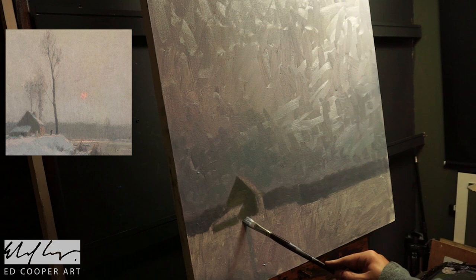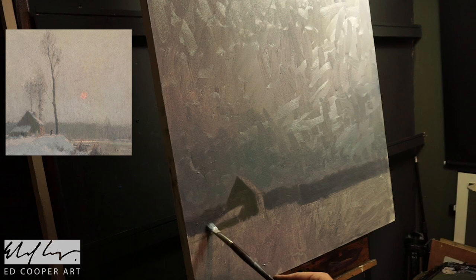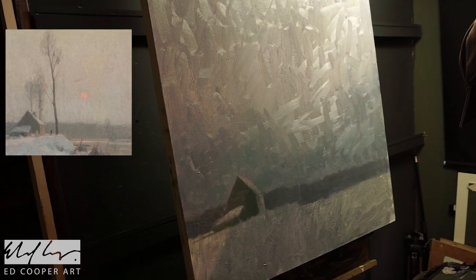Here I'm putting in the dark tones of this little house. That has to be just a touch darker than the line of trees behind it, and that helps bring it forward.